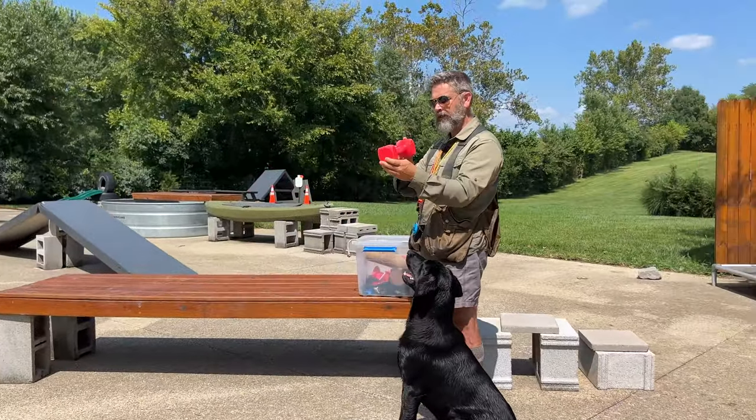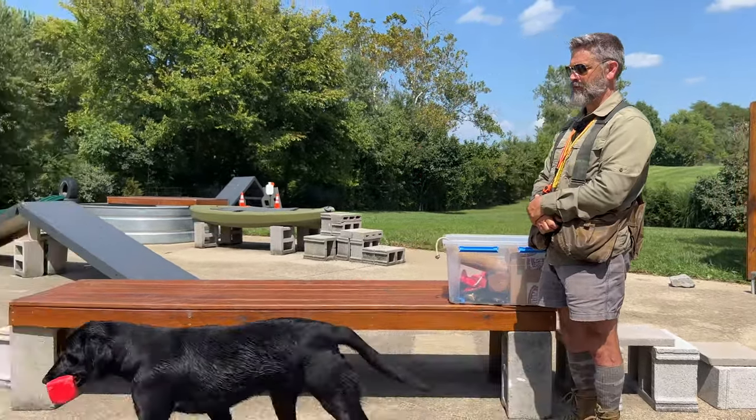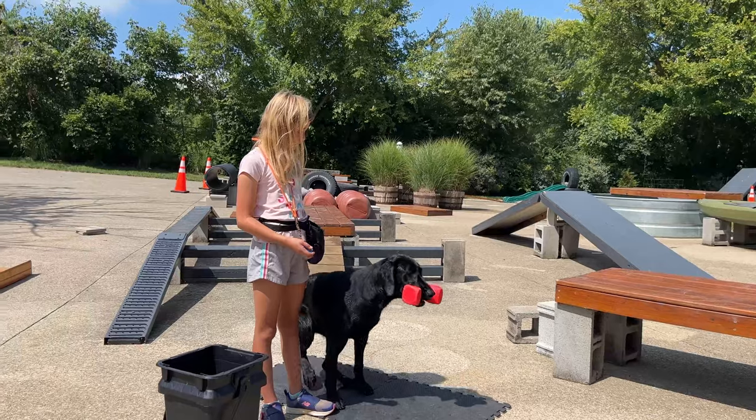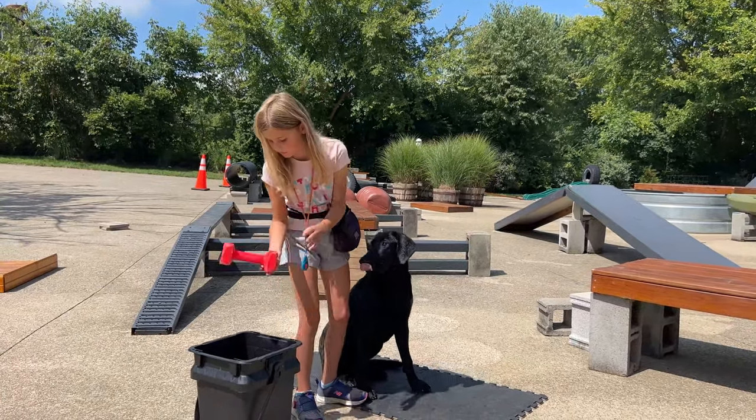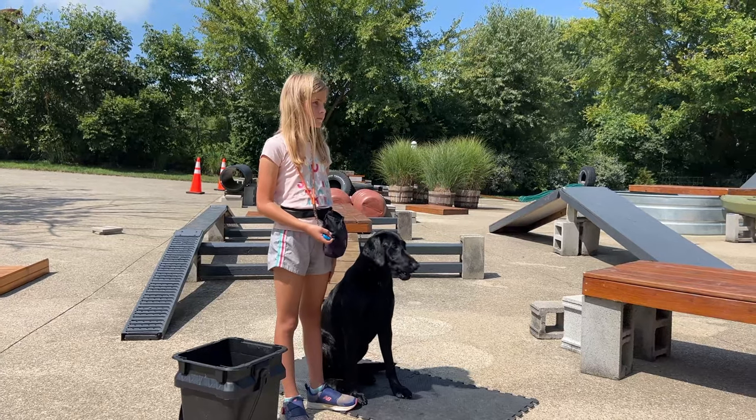These little warm-up drills prevent a lot of frustration in the field from my perspective. Now I'm going to move on to a weighted, medium-sized plastic dumbbell. Annie, heel. Very nice. Annie, heel.